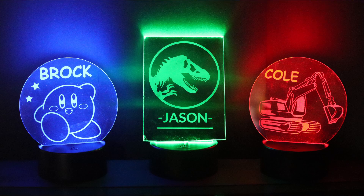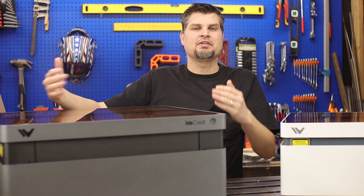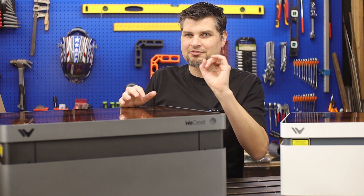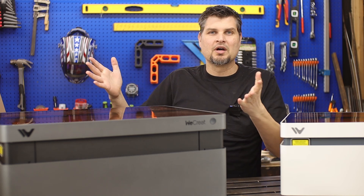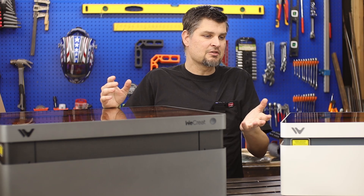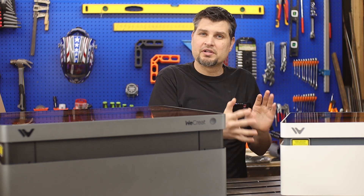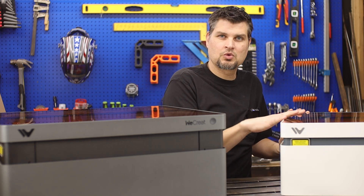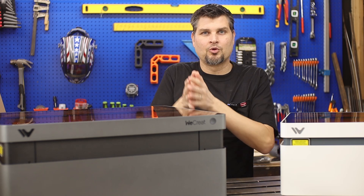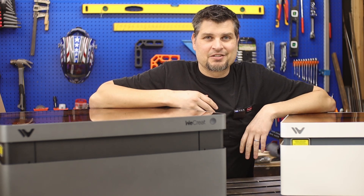If you need that extra-large engraving area or a really fine spot size, the pro version is awesome and will do great. If not, the 20-watt version is a solid choice. If you're on the fence between the 20 or 40-watt, I'd bump it up to the 40 — or just go for the pro. Either way, get out there and start engraving.